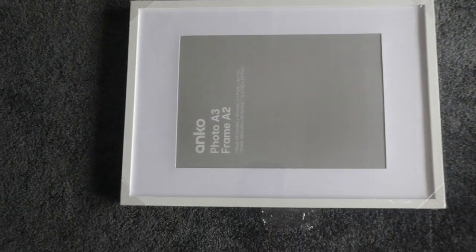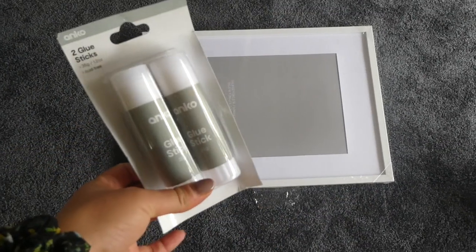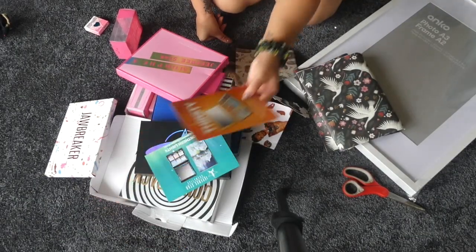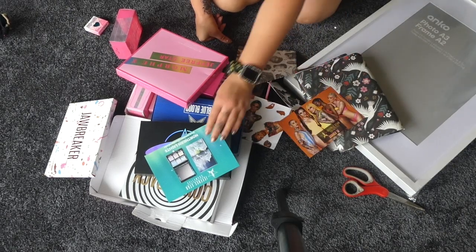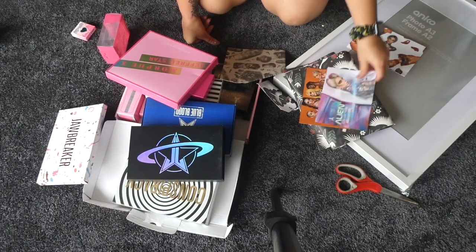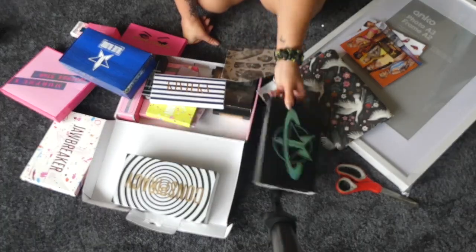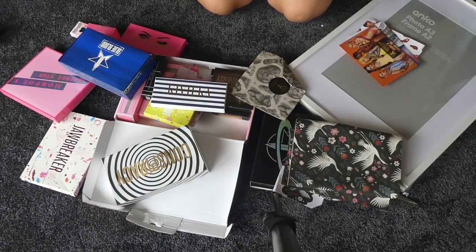This is the frame I got from Kmart — it's an A2 — and I'm going to try to fill up the entire space. I picked up some glue sticks and you'll need a pair of scissors. Essentially, I've got a whole bunch of papers and cards. I've got a few of the boxes here, like the Conspiracy and all of these other ones.